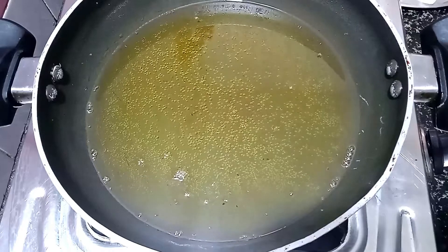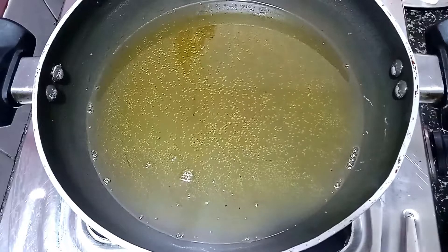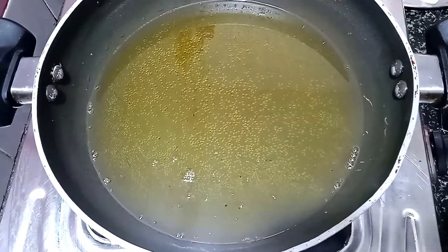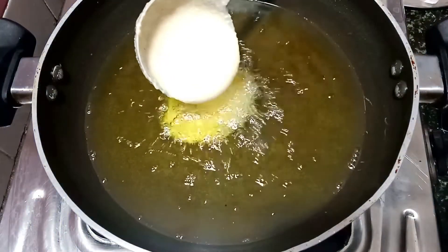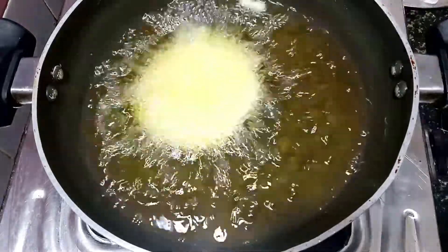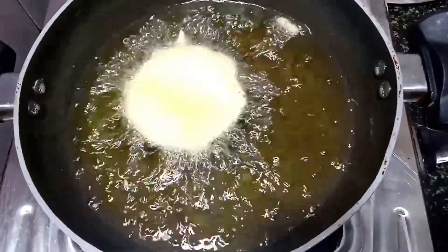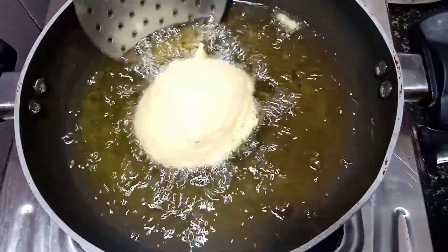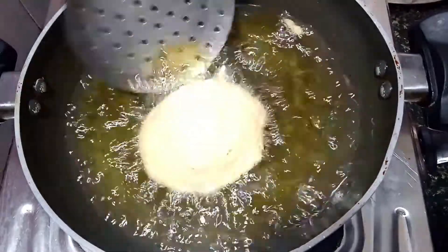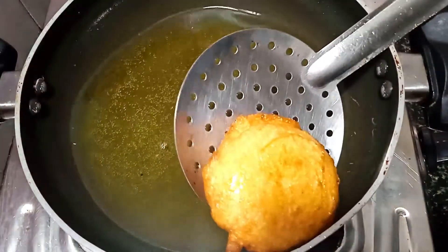Put it in the center. Put it in 2-3 minutes. Put it in 1 cup. Let's cook the sauce. If you have the sauce, you can put it in the sauce. You can cook it in the sauce.